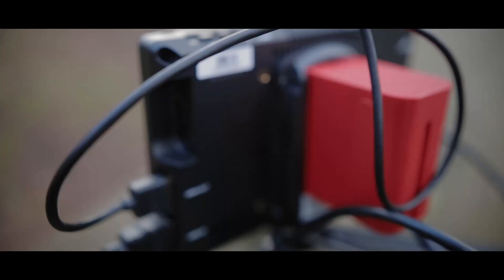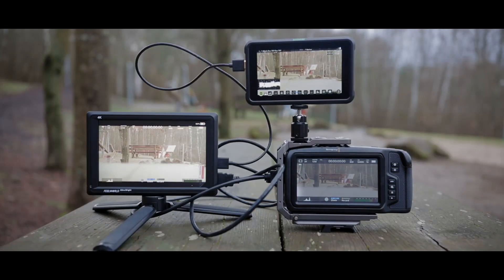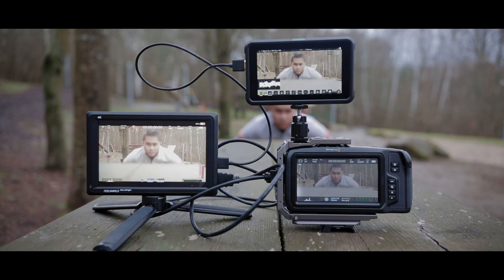The Field World also has a built-in speaker. I don't actually see myself using this, but it's kind of nice to have something on the monitor when playing back. Some of you guys might use this, but the Atomos Shinobi does not have a speaker at all. The Field World also has an HDMI output. As you can see in this setup, I am actually using it — you take the camera HDMI out to the Field World, and then the Field World can output another HDMI to another monitor. I have the camera to the Field World, Field World to the Shinobi.